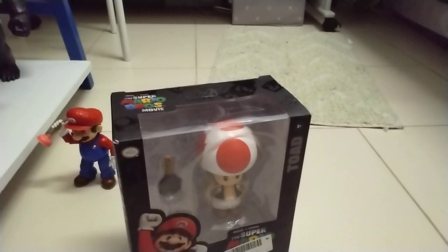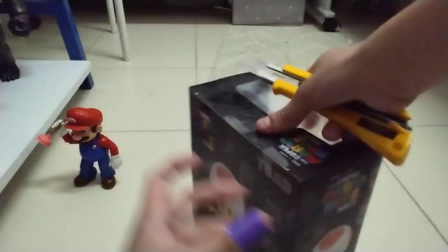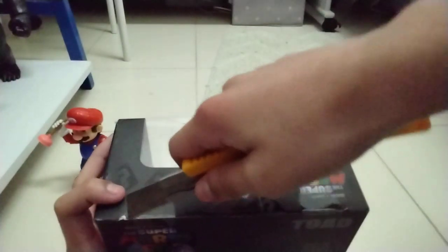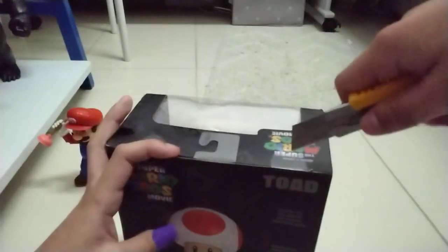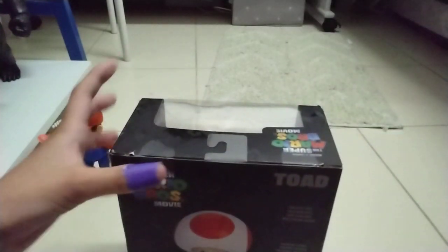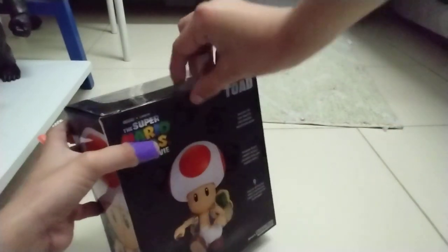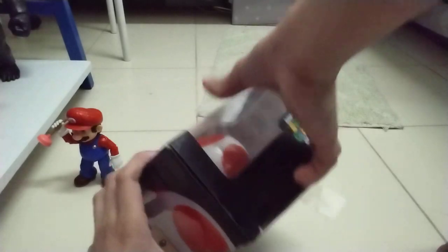Let me just open this Toad up — there's literally tape everywhere. There's tape — all right, my enemy. You know who my enemy is? Tape! Tape, bro. All right, I'm done with the knife — you can keep this. Now time for the real thing.